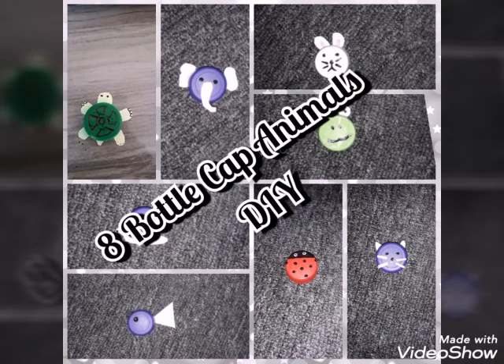Hey everyone, I hope you all enjoyed today's video. If you did, definitely give the video a thumbs up. Comment down below with your thoughts on this video and your favorite animal that we made.